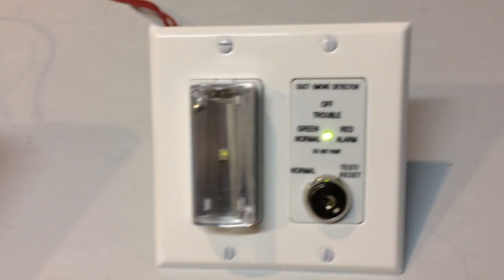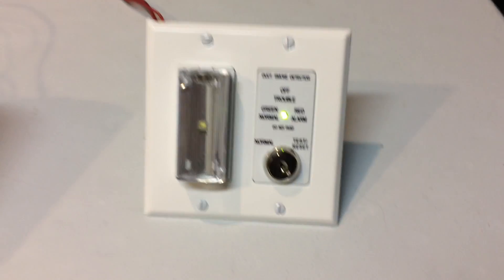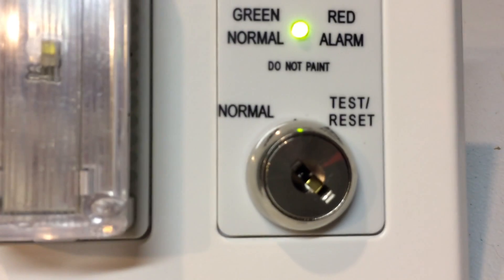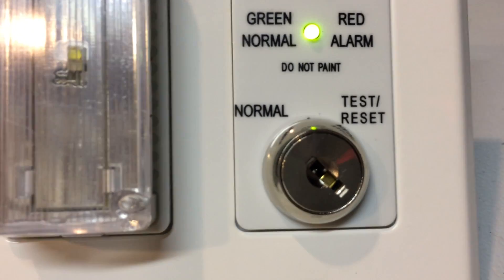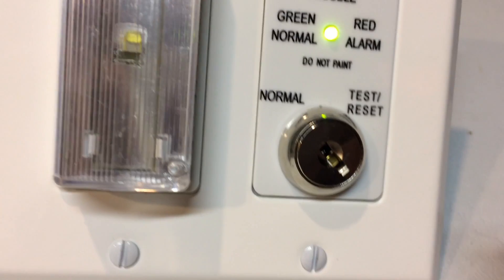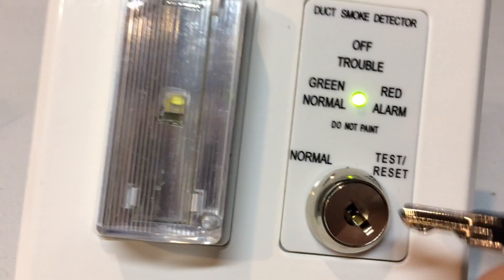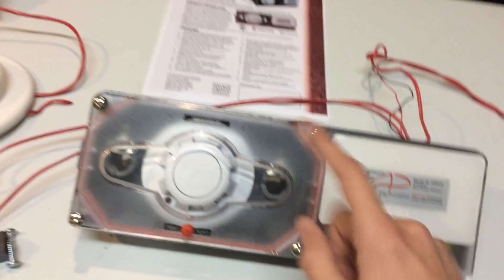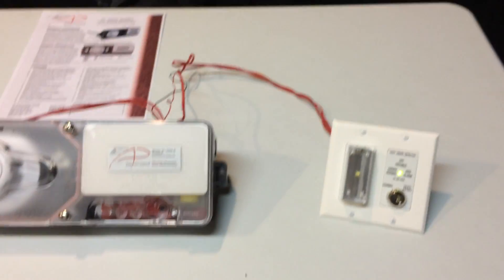What everybody has invented is this — a duct detector key switch. This is simple: all this does is test the duct detector, but from down here. You can see there's a normal and a test/reset switch. All you have to do to test the duct detector is put the key in and turn it to test. Then the strobe will turn on, saying that the duct detector is in alarm. The wires go all the way up into the duct detector, and that puts the smoke detector and the duct detector in alarm — and that tests the duct detector.